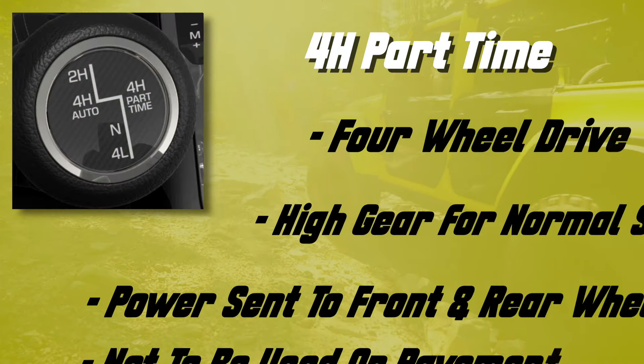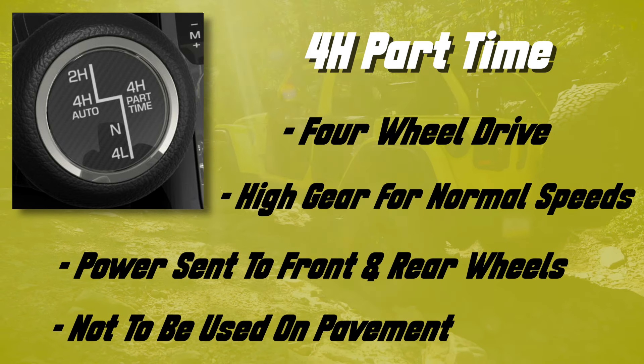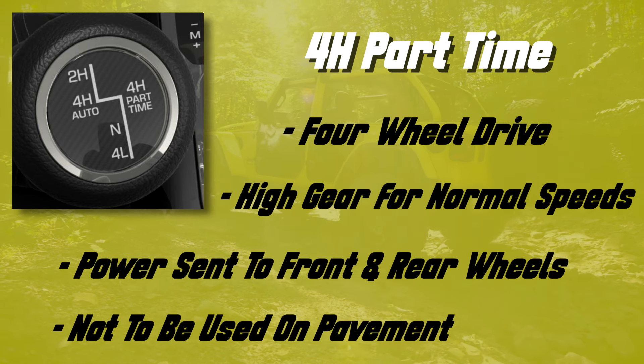A lot of you have ordered the Select-Trac transfer case, which comes with four auto and four high part-time selections — five selections instead of four. The same basic rules apply, but the four-wheel drive auto versus four high part-time is an important distinction. Four-wheel drive auto is for regular driving — you can take it to higher speeds, the front differential is engaged but only sends power when it detects slippage. Four high part-time acts like a standard four high: off-road only or at lower speeds. You don't want to max it out at 70 mph because it gives full power to the front differential, spinning tires at the same speed as the rear.